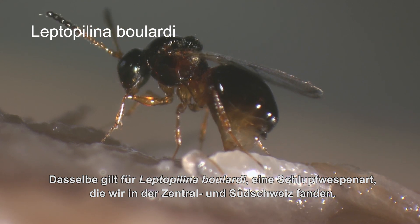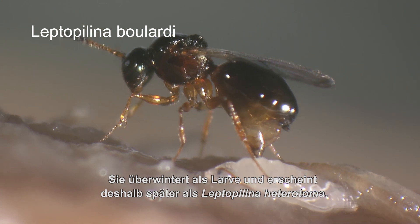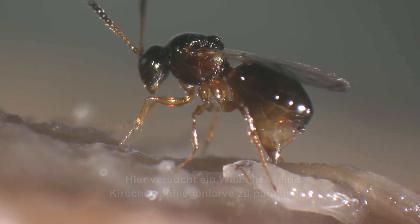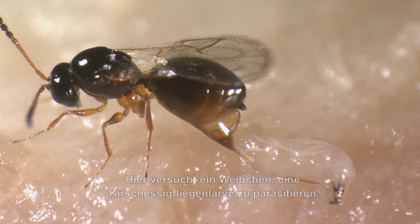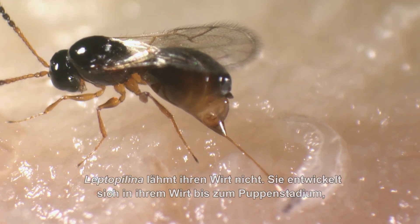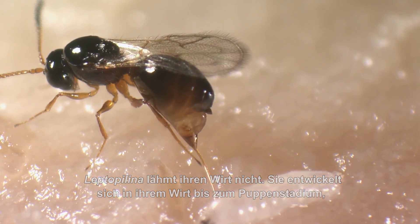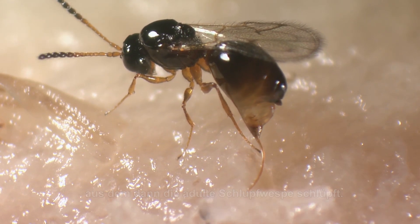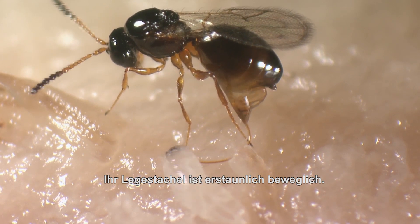The same is true for Leptopolina bouladi, a species that we have found in central and southern Switzerland. It overwinters as it matures, and therefore appears later than Leptopolina heterotoma. Here a female is fighting to parasitize a Drosophila larva. Now she has stung into the larva that continues to move heavily. Leptopolina does not paralyze its hosts. They continue their development until the pupal stage, from which the parasitoid emerges. Their ovipositor is amazingly flexible.